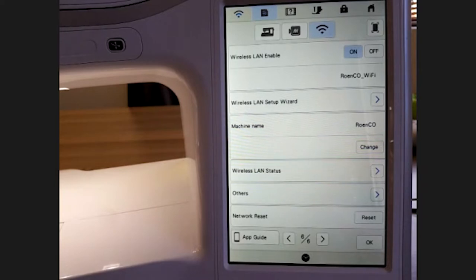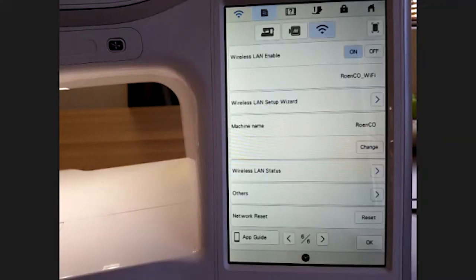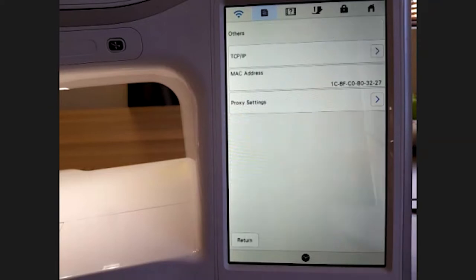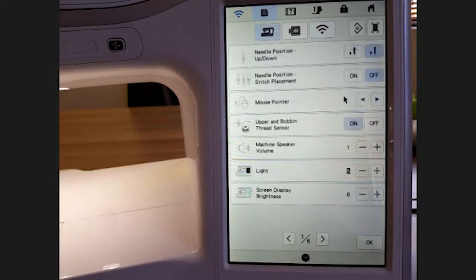You can change your machine's name — machines can get temperamental, so it's nice to personalize them, especially if you have more than one, since the snap app picks up the name you give it. The rest of the settings — MAC address, proxy settings — you don't need to worry about. You can also reset the entire network settings, for example if you're selling your machine and don't want the buyer connecting to your wi-fi.